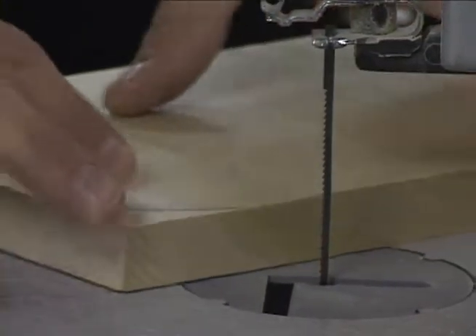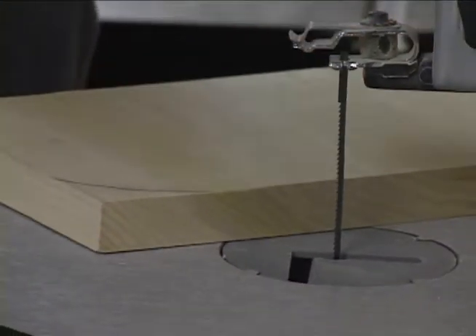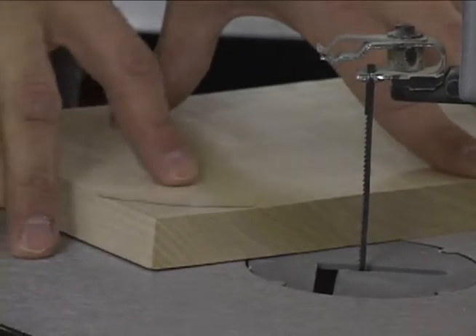The next thing you want to do is make sure that you hold this down against the table. That's pretty much the standard rule with any of these machines — make sure you keep it securely pushing up against the table.